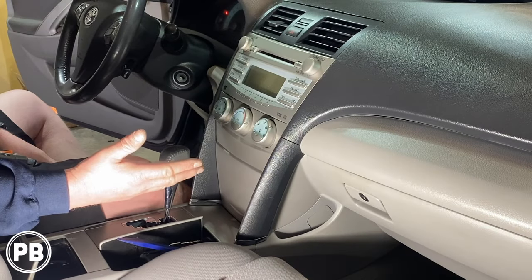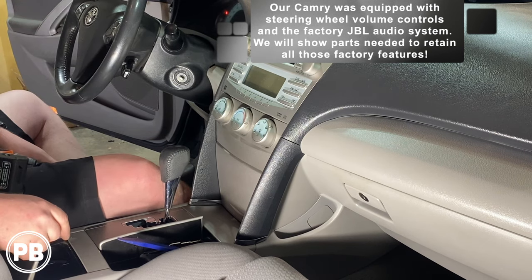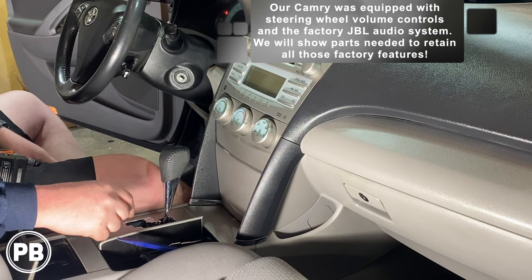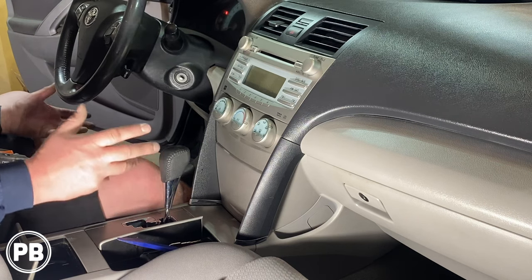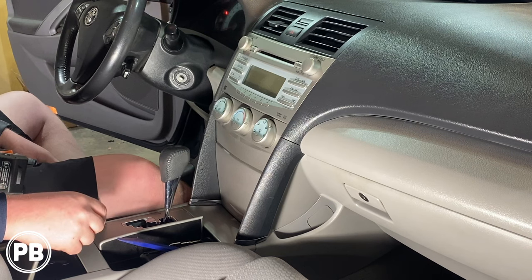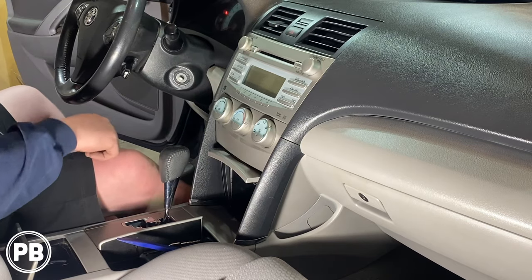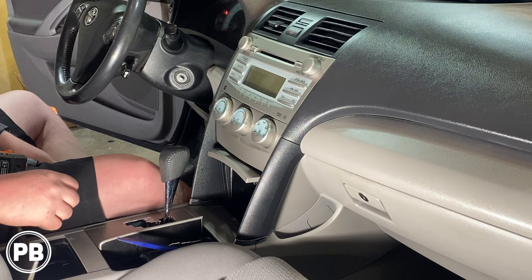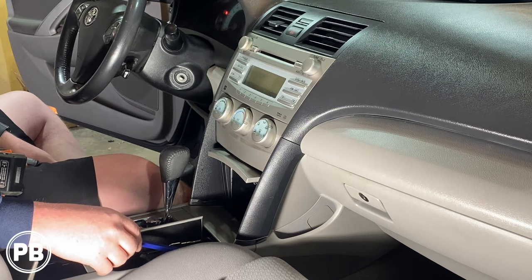A couple of things to note: this does have the factory JBL sound system, and that does change the harness we need — to retain that JBL — just ever so slightly. Whether you plan on keeping the JBL or not, you need the JBL version of the harness. If you don't have JBL, we'll put the variant down in the description. We also have steering wheel volume controls that we want to retain, and there is an AUX port at the back of the center pocket that we plan on retaining. We don't have a factory USB, so we don't have to worry about retaining that.